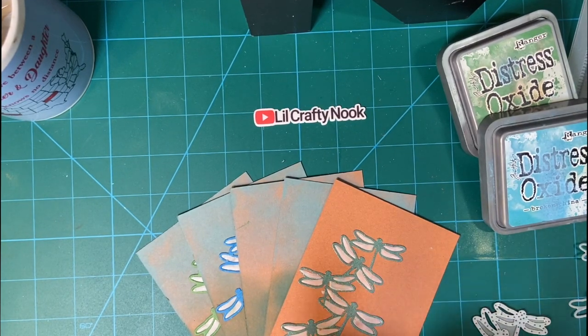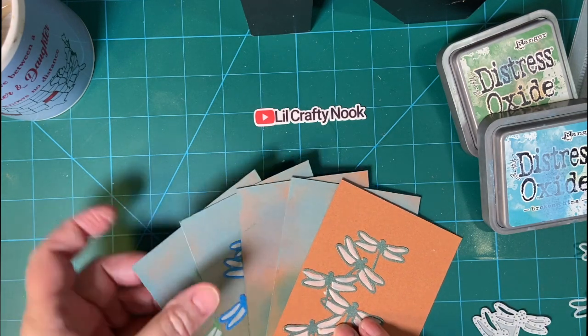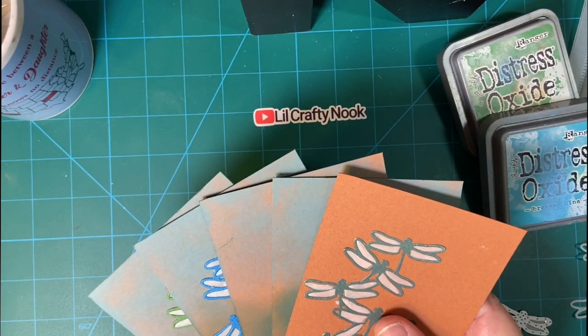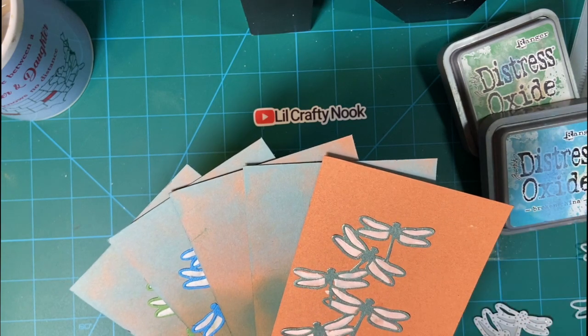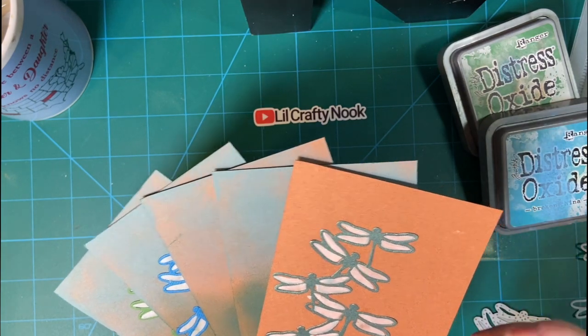Today is June 11th, which means it's time for the embellishment collaboration. This is put on by Deb Hauck of Deb Hauck's Crafty Cottage, and there are several of us that show our different embellishments or decorations to be used on any of our projects, whether they be scrapbook pages or cards.